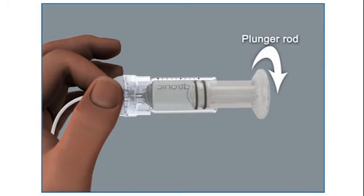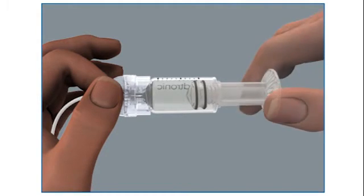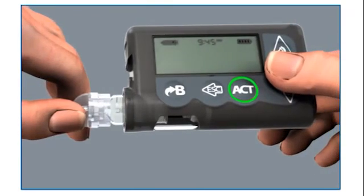Unscrew the plunger rod counter-clockwise until it completely separates from the reservoir. Be careful not to pull down on the plunger as you unscrew the plunger rod, and avoid squeezing the O-rings as you do so. Then insert the reservoir into your pump.